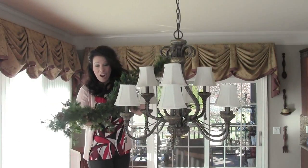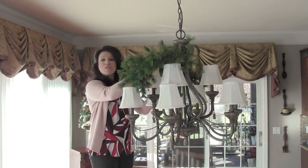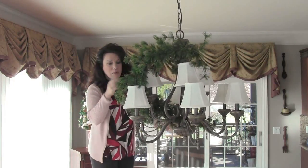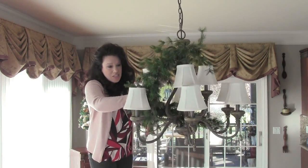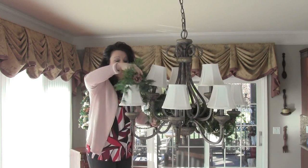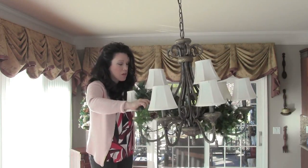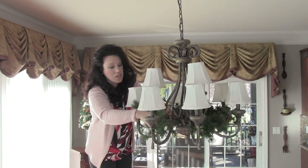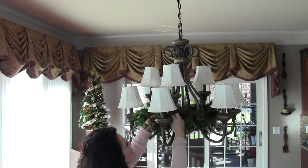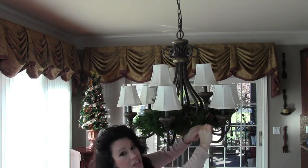My chandelier has nine arms. I'm taking my individual garland piece and just wedging it in between all of the little shades and pressing it down into place. I'm being a little bit rough with it because I don't have a whole lot of space here, and I'm just going to twist it as I go — being careful not to over-twist because you really could unscrew this from the top. So I'm just being real careful and cautious. I have the two ends and I'm going to butt them up next to each other and just twist a couple together so that it looks like it's all one piece.